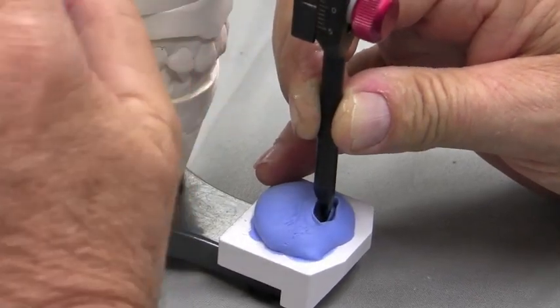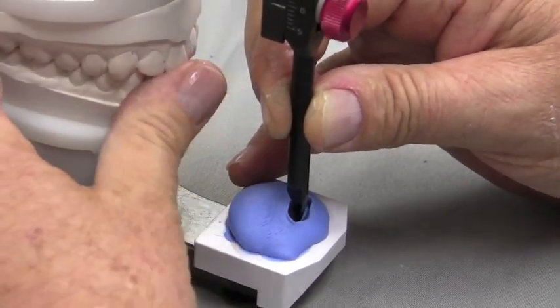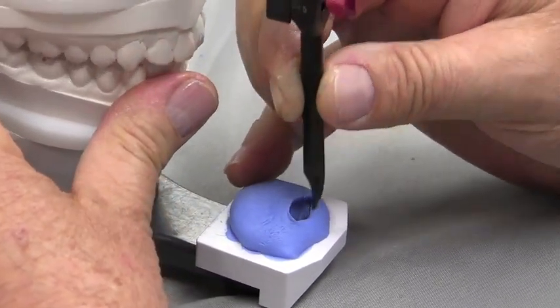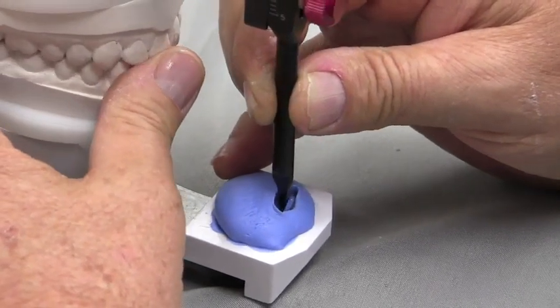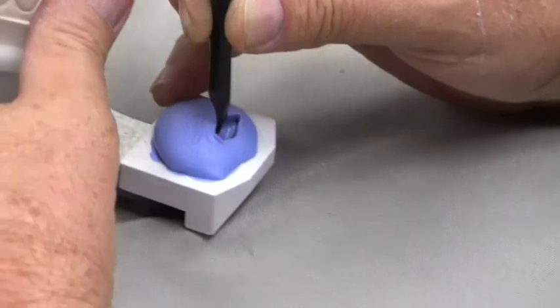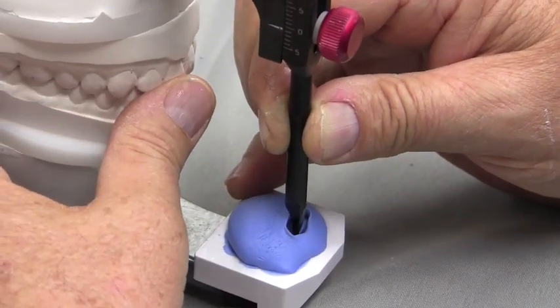And this is why I love this closed condyle kit — it doesn't allow my upper member to lift off those condyles; it keeps them in position. And I just kind of keep working this, open, close, back and forth. And it should be almost a diamond shape. I want to make sure that everything is smooth — I've got no ripples, no channels. It's really nice.